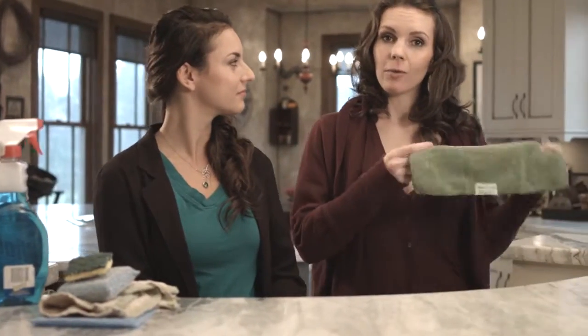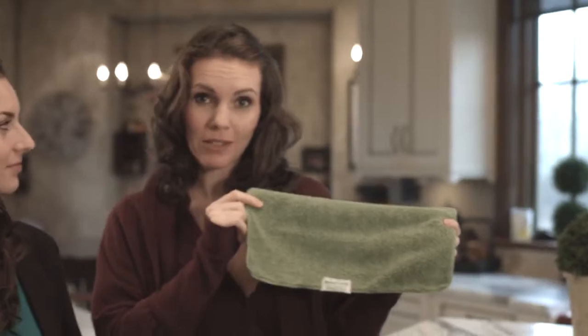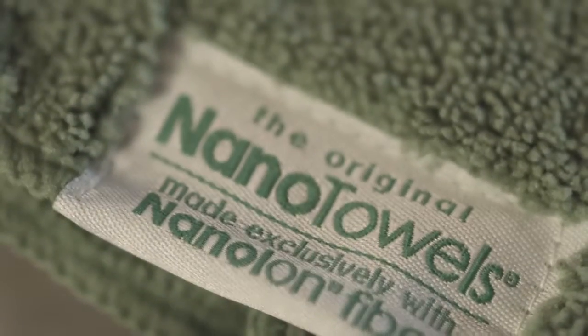Hi, welcome to Water Liberty. My name is Aga, and I'm Morgan, and today we're checking out the Nano Towel. The Nano Towel is a revolutionary new piece of fabric technology that cleans using only water. It replaces household cleaners and expensive paper towels. And this is not your regular dish towel — this towel is made with patented Nanolon fibers.